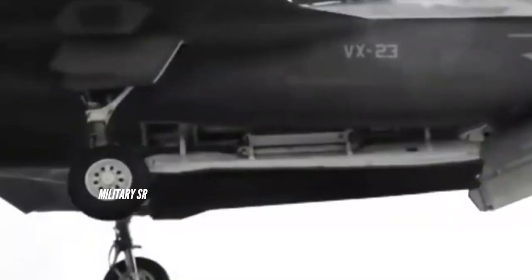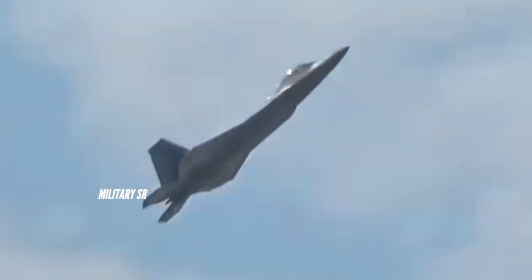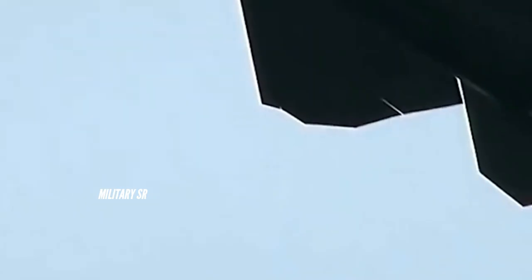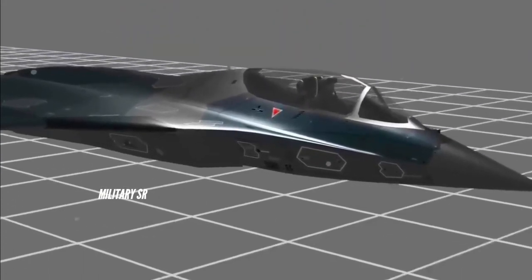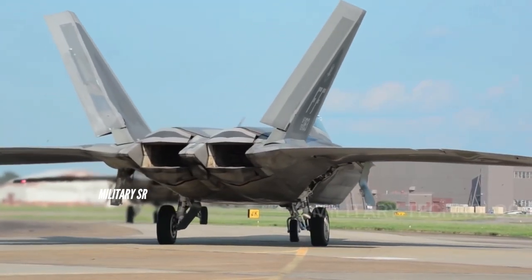While the tailless wedge shape of the X-44 Manta would benefit its stealth profile, it also came with significant advantages over existing stealth fighters in terms of payload capacity and range. It turned out to be a structurally simple, light airframe with increased fuel volume and better stealth characteristics, since there would be no movable aerodynamic control surfaces.